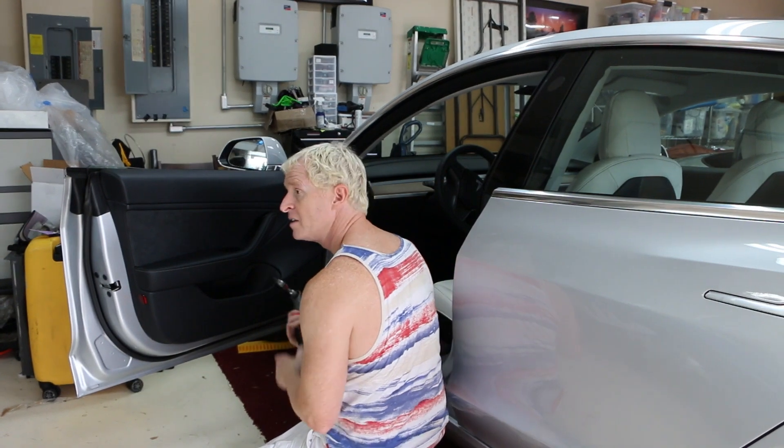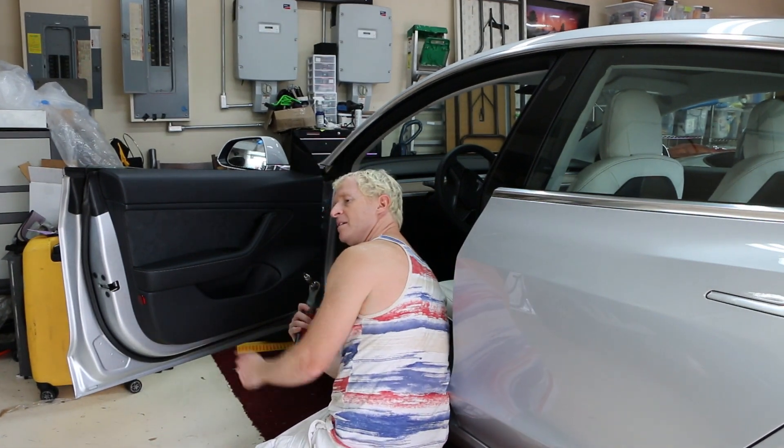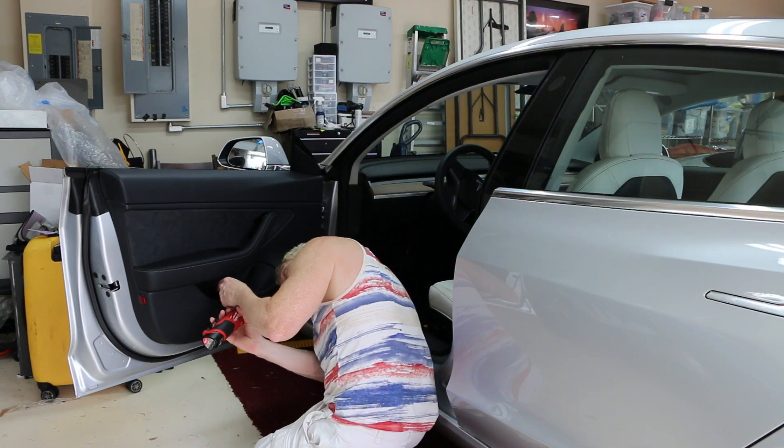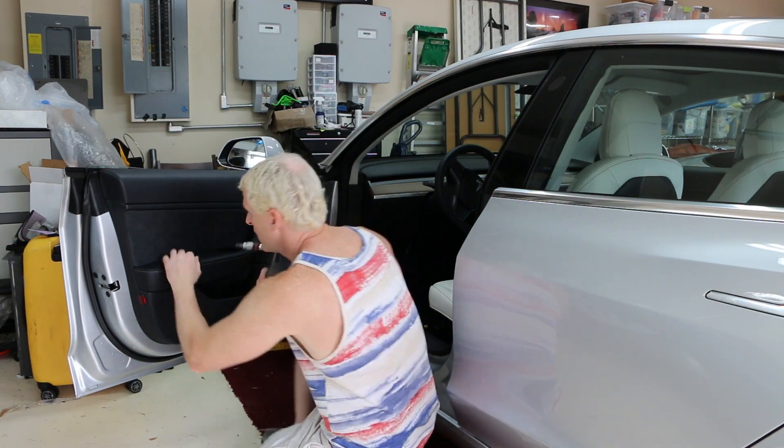I'll explain why later, but basically when you take the door light out, the window goes all the way up, and if you accidentally shut the door you can damage your car. Don't ask me how I learned that.